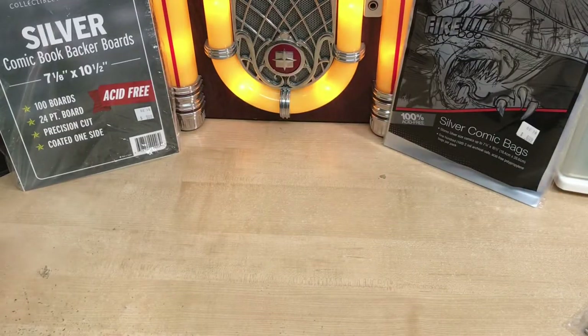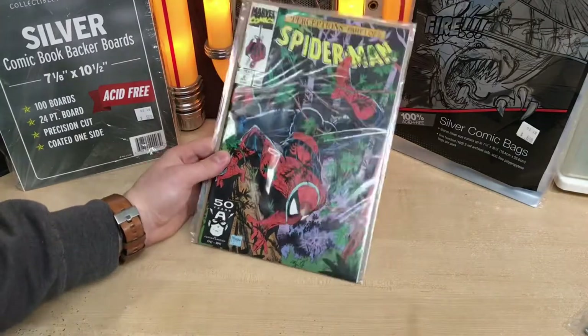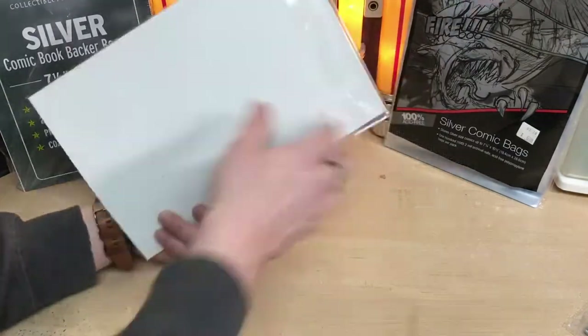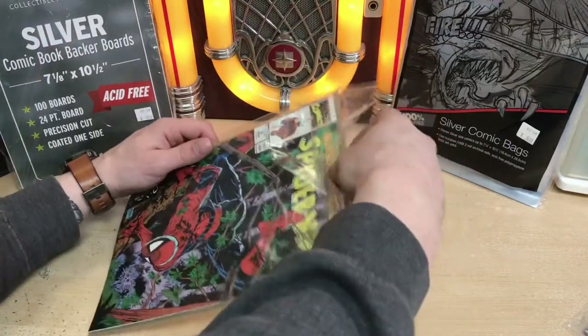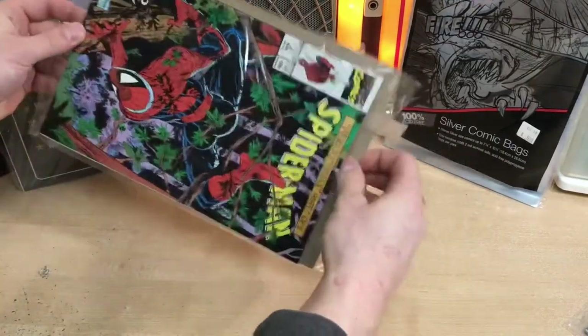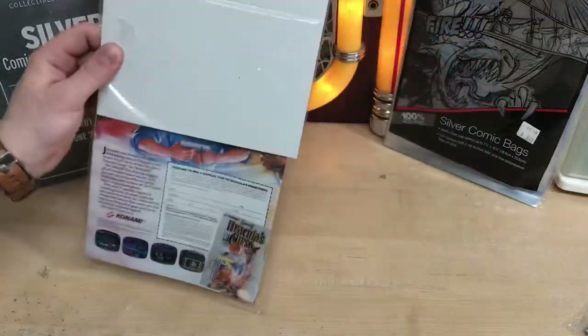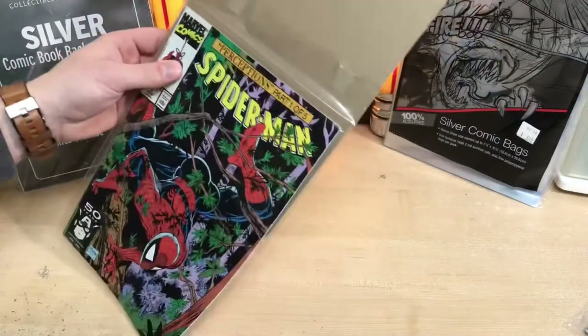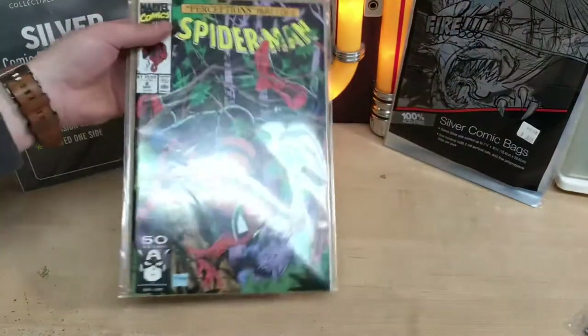Fourth way — I've seen this happen numerous times. People put their comic books in their bags but they put the board in backwards, so the acid side is actually facing the back. Don't do that. That's just not doing anything good for your comic books whatsoever.